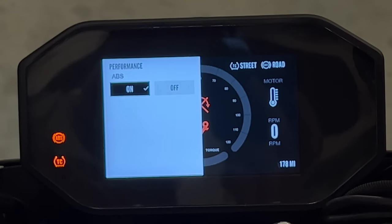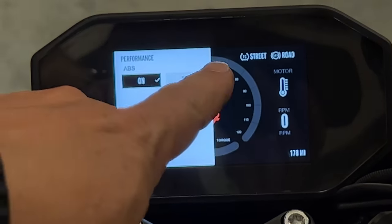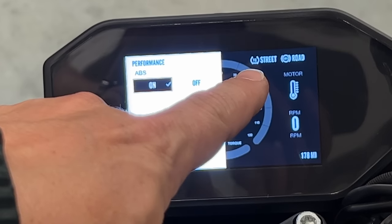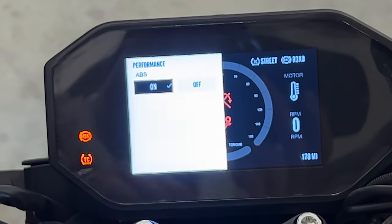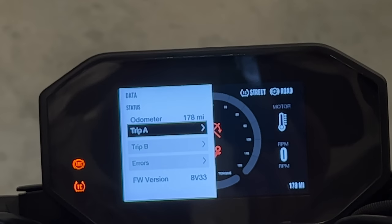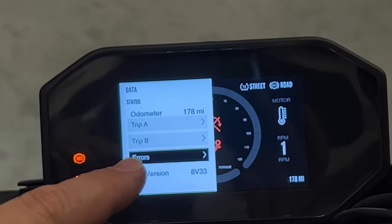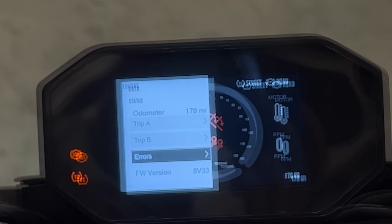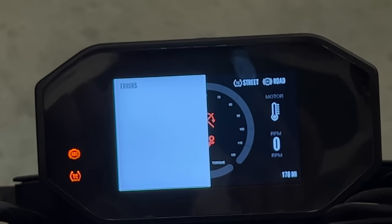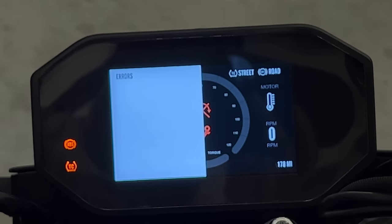Under performance, we can turn ABS on and off. You can also see traction control up here — when the bike is turned on, we can change the amount of traction control we're getting. Under data, we have our trip meters and we can also read the error codes. So if there was an error code on the screen, we can come in here and see what that error is about. Right now I have zero errors, and if I did have an error, I can use the Bluetooth app on my phone to connect to the motorcycle and clear errors just like you would with a regular scan tool.